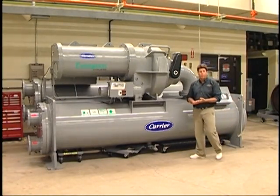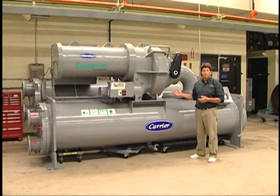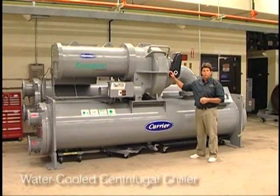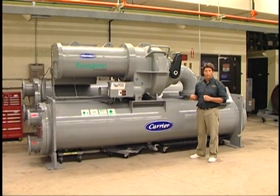Hi, we're here today to do a familiarization or product overview on Carrier's 19XR or XRV centrifugal chiller. This particular one is a 19XR, but it is capable of becoming a 19XRV, or variable speed drive for the compressor — just a different starter cabinet on it.